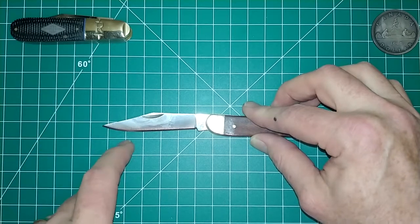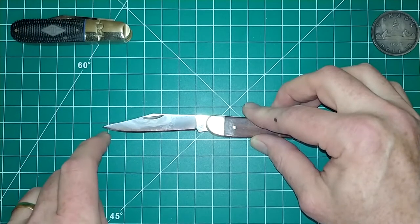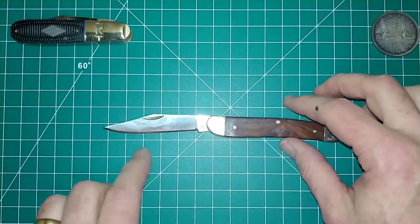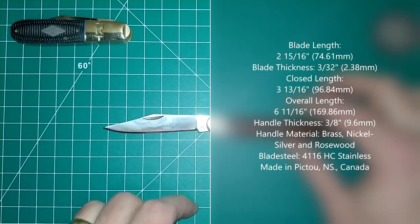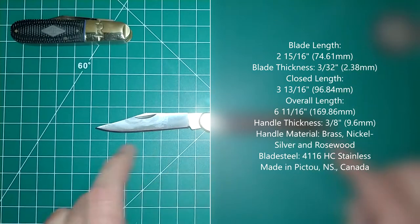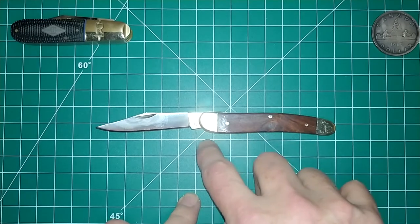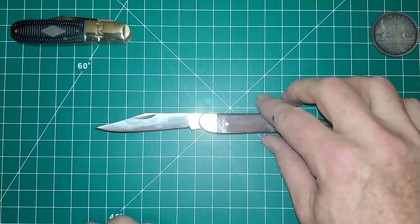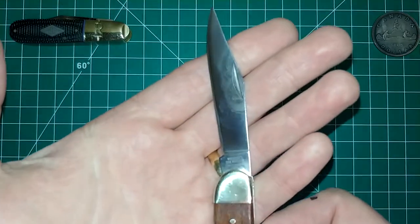My brain isn't functioning right now — it's late at night when I'm filming. I'll wind up putting in some specs on screen. You can see the blade is about two and a half inches, a little bit more than two and a half inches long. Overall from tip to tail — one, two, three, four, five, six — not quite seven inches in total length.